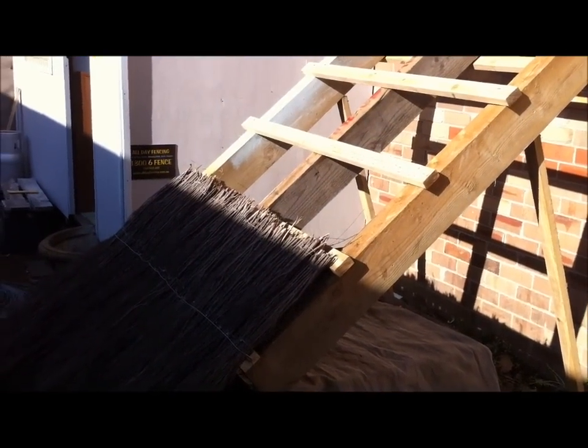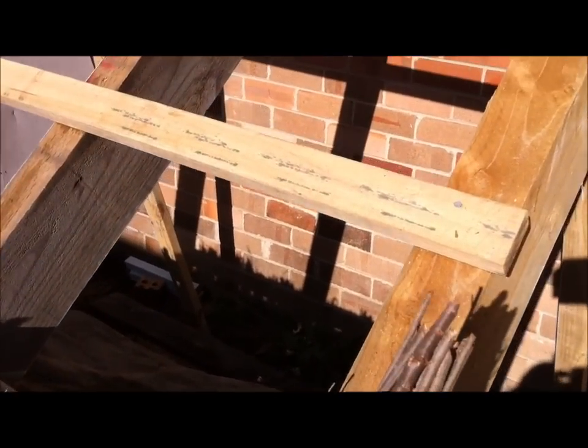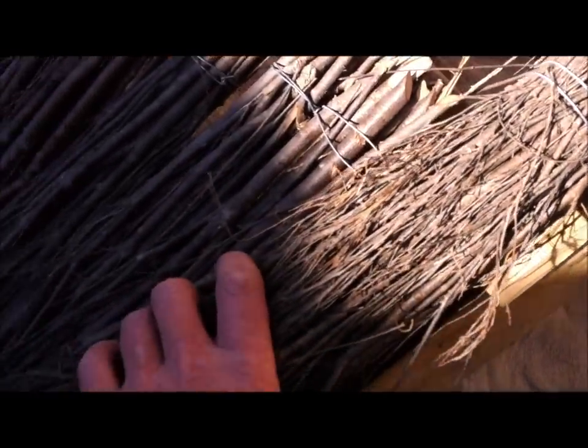The second layer of thatch is added in the same way. It wants to overlap the bottom row and go up to the batten above. Grab your thatch, start on the edge, and push it right down so it overlaps the bottom one and the wire.